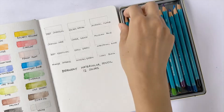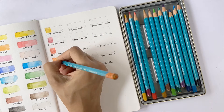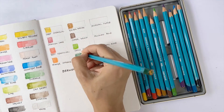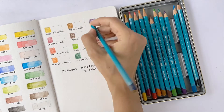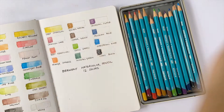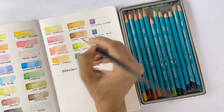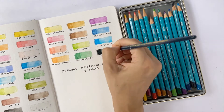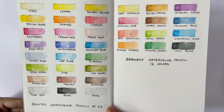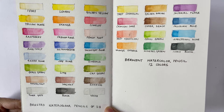Unlike Brustro, Derwent does have color names mentioned on individual pencils, so there is no ambiguity about what color one is using. One can also noticeably feel the difference when the pencil is used as a dry medium, since the pigments are released easily on paper. I also feel that when water is applied it's easier to manipulate the Derwent pigments around the paper to give a nice even wash. Overall, after doing the comparison test, I feel that while the Brustro watercolor pencils don't really match up to the Derwent pencils, it's a pretty decent set for the price.